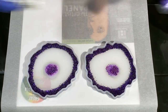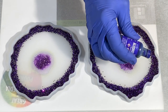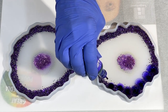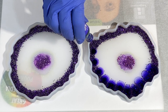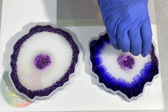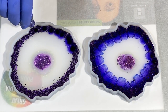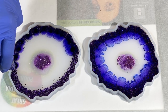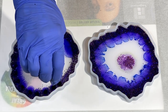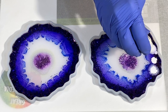Now I'm coming in with alcohol inks — Ranger from Tim Holtz in their Amethyst color, and Pinata's Blanco Blanco white. You go in first with your color, dripping it right in there. You can see how the alcohol ink floats on the surface and expands out. Then do your ring in the same fashion in the other mold — it's all about consistency, especially if you're making a set of coasters.